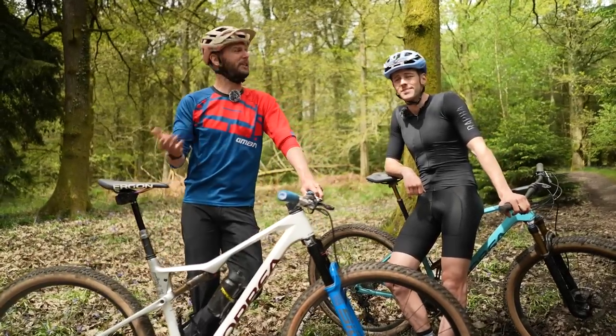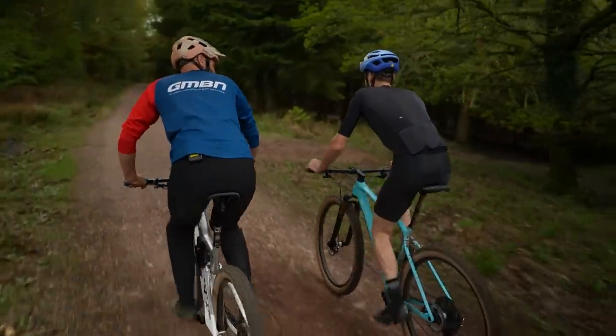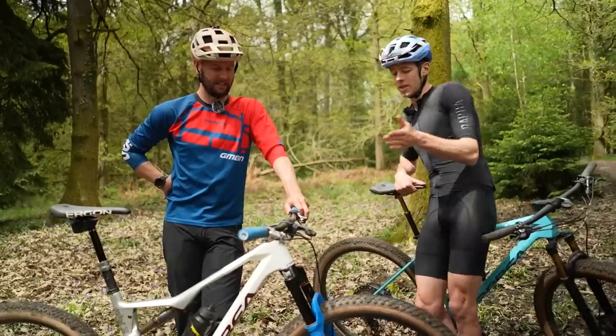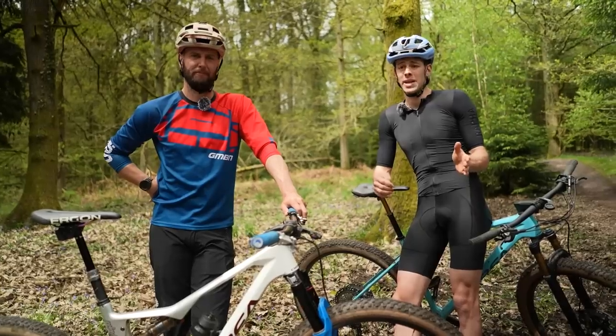This first one we're going to kick off with is free speed. Sadly, not quite free — nothing is ever free — but in terms of bike setup, thinking about your stem position and your tires are two things I think are really important on a cross-country bike to help you carry that speed.